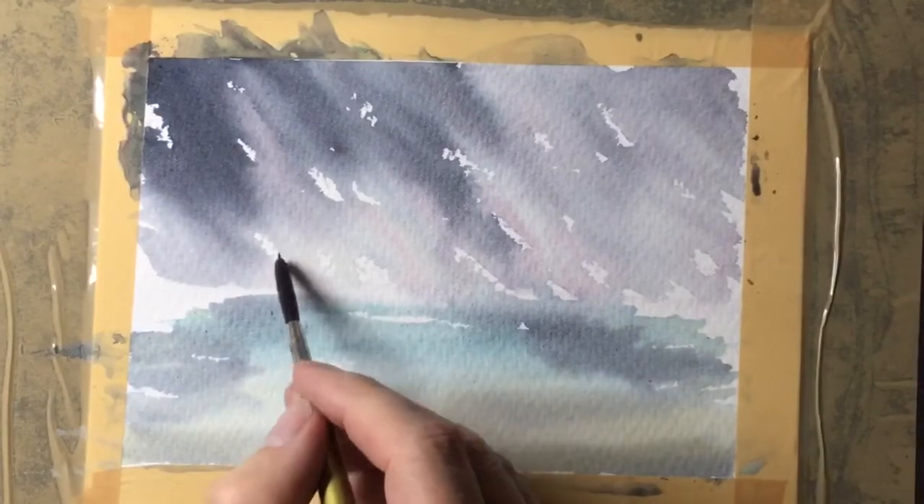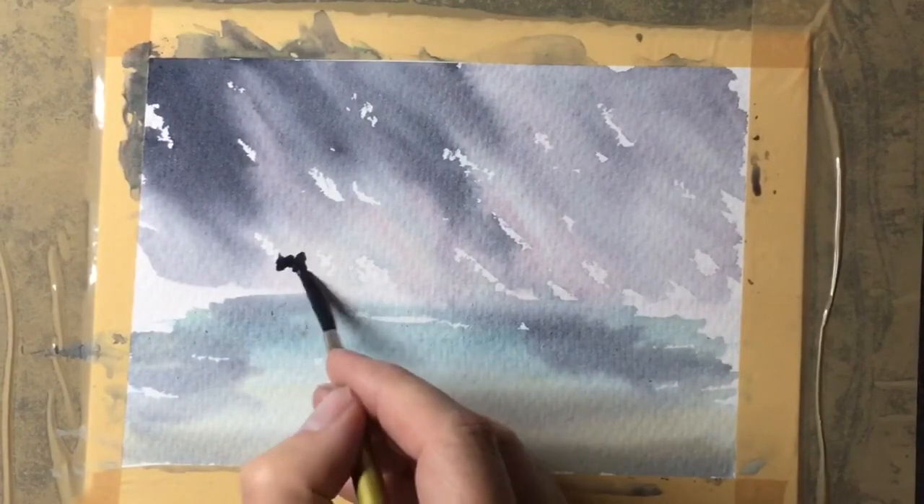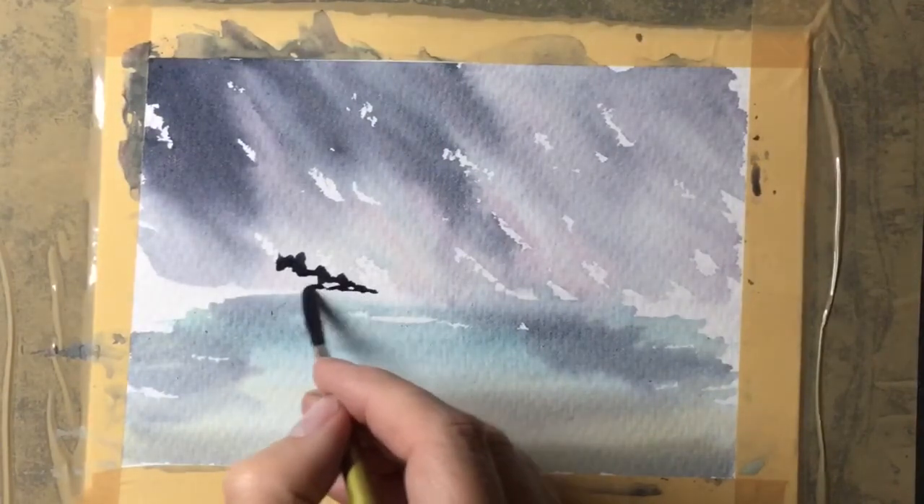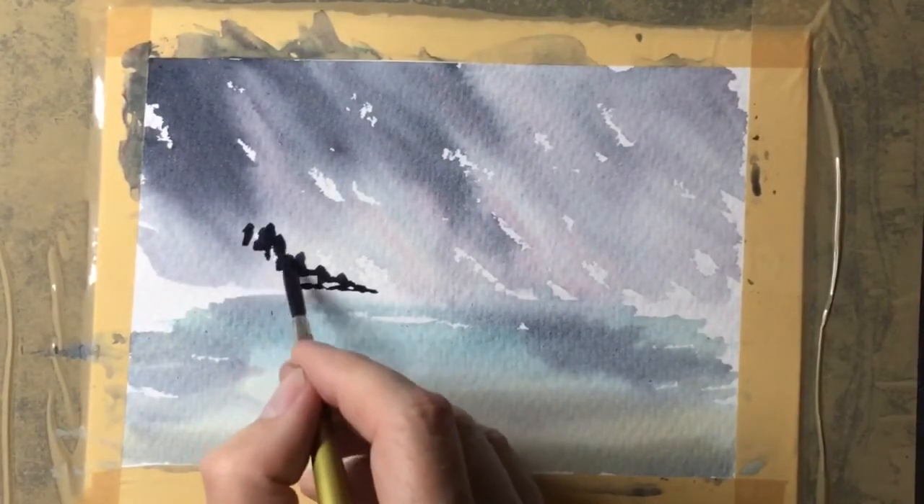Now with a very strong mix I can start adding the land. This is a mixture of the blue with the red, and what I will do at some point is add some of the cream in there as well so I've got some nice stony looking colour.